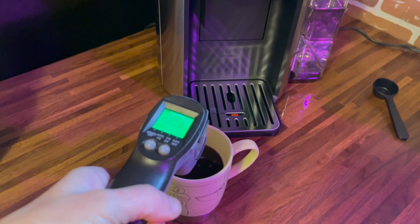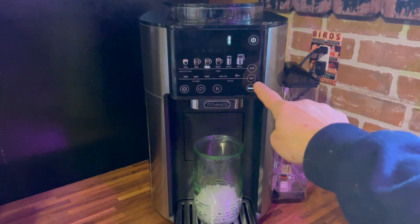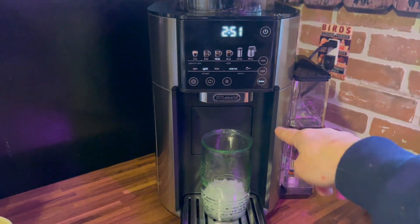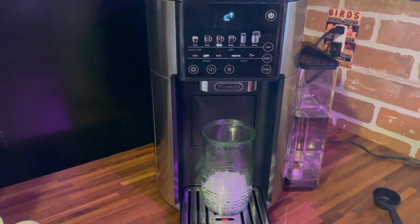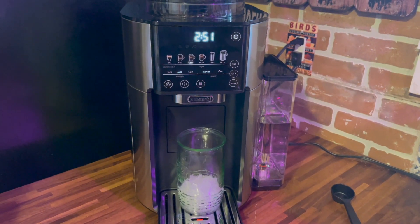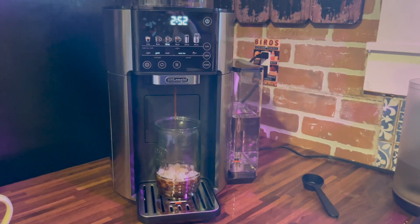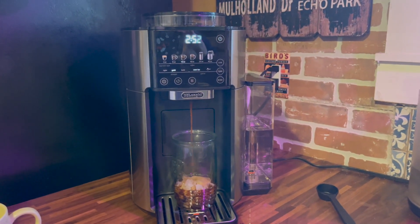I did also test out making iced coffee with the DeLonghi Truebrew and it turned out great. I poured it over ice and tested the temperature after and it was a nice 67 degrees, so it wasn't brewing very hot — or at least not as hot as the espresso and drip coffee was brewing.